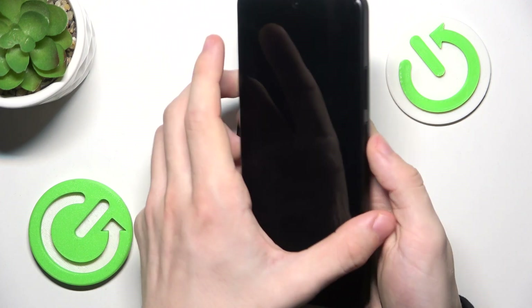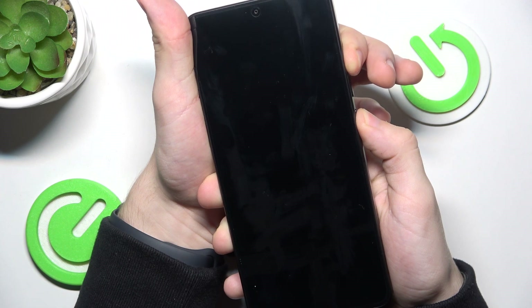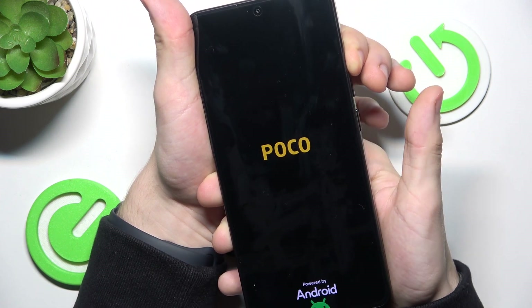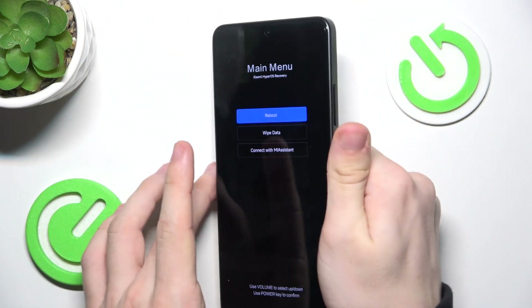So let's do it now. I'm gonna press and hold on these two buttons. Now I can release the power but keep pressing on the volume up button, and now I'm in recovery mode.